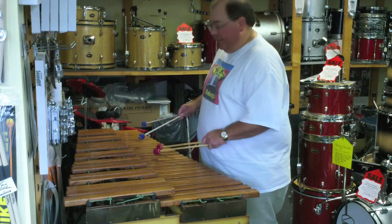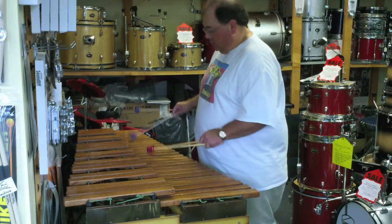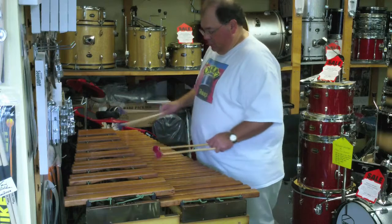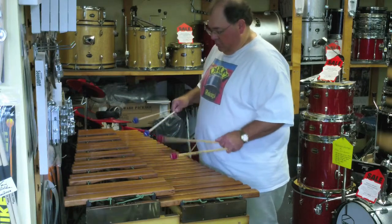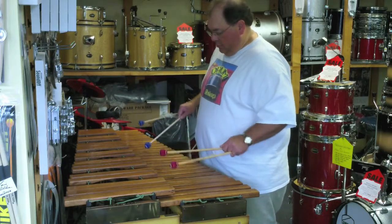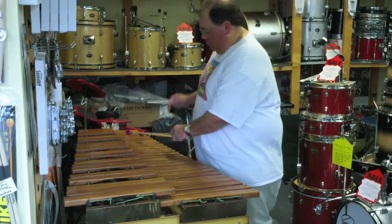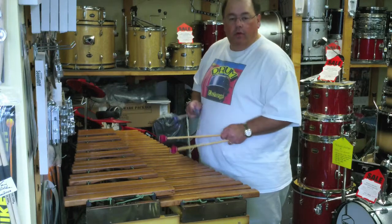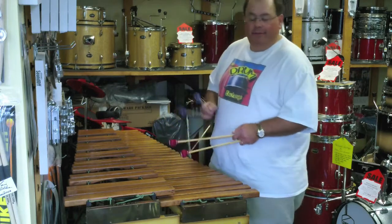Yeah, you can play a lot of styles of music on these things. Very poppin' sound. Quality rosewood — interesting chord.